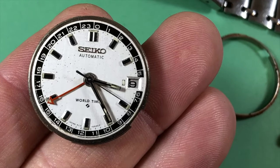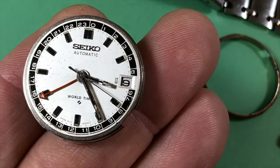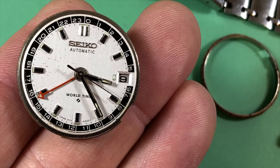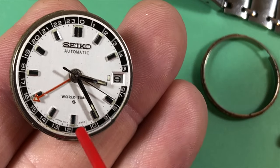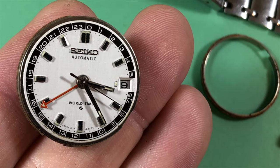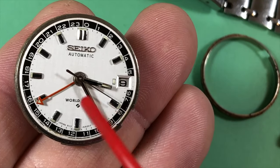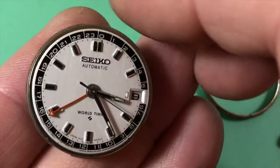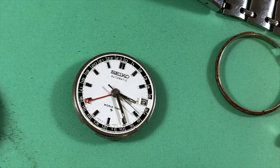There's a little bit of patina on the hands. The dial looks okay — I'll do my best to clean that up. The darkness in the hand loom is going to stay, not sure about the dial. Well, we know it runs a little bit, and the dial and the hands are pretty decent, so that's good.